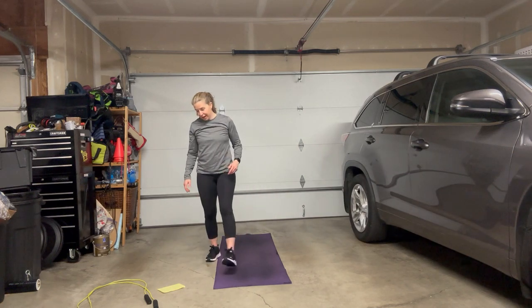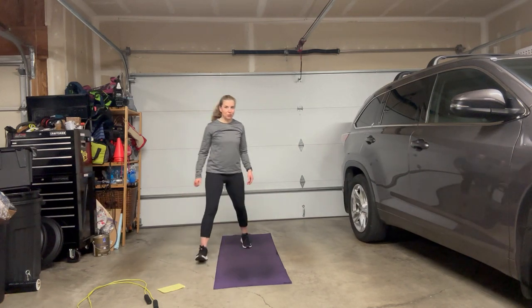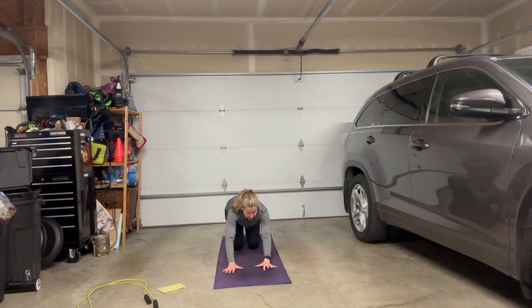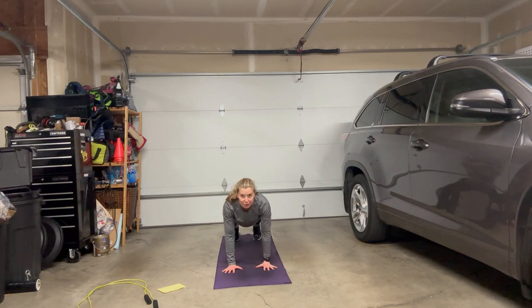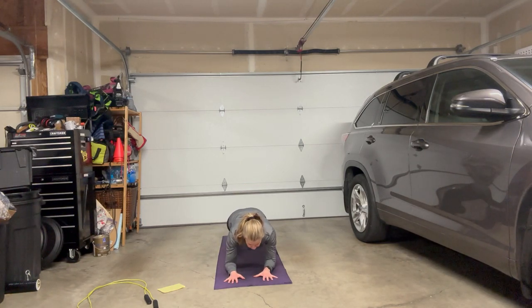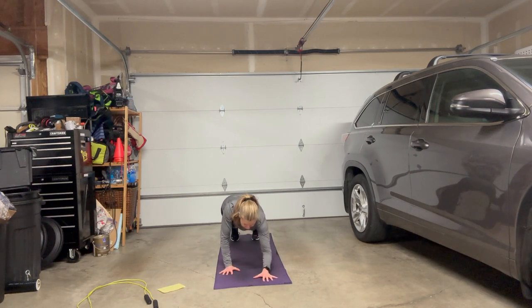Then we're gonna go to plank up-downs, and then jump rope. Plank up-down — we're going to start in a plank position. It's going to build a lot of strength. Come off your knees, core engaged. We're looking forward rather than looking at your hands. Keep your neck nice and long. We're going to come down to right elbow forearm, followed by your left. Pull those abs in. Then place your right hand under your shoulder, followed by your left, and press up.